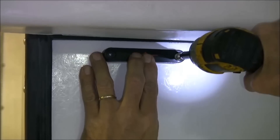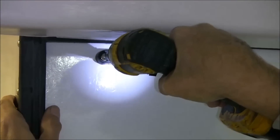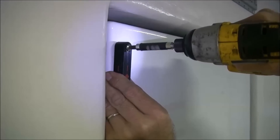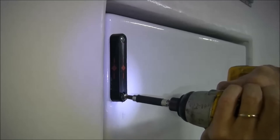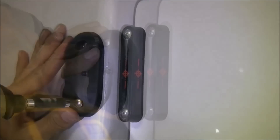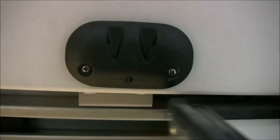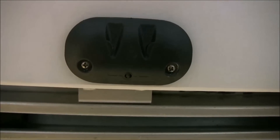Install the magnet and door switch at the rear door. Install the magnet and door switch at the side door. Test the LED light functions of the door switch when the magnet is absent and again when the magnet is present.